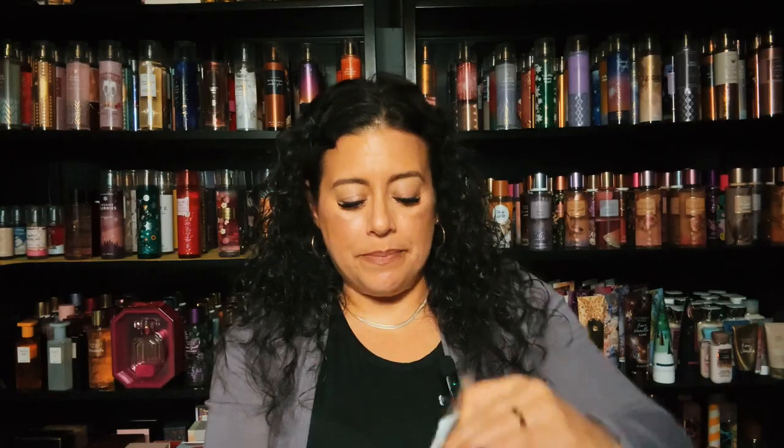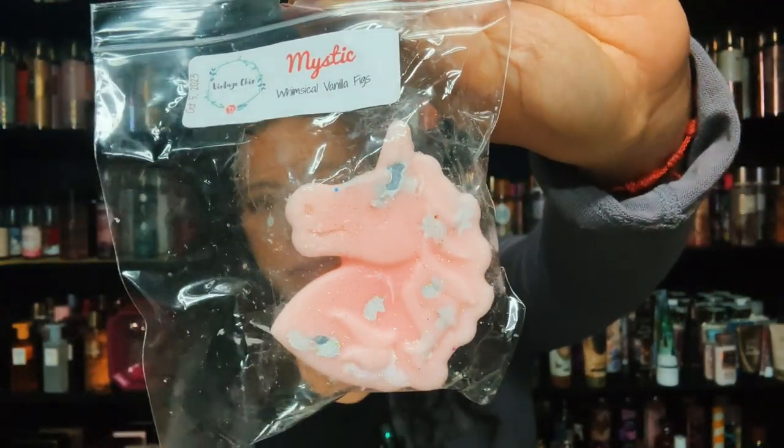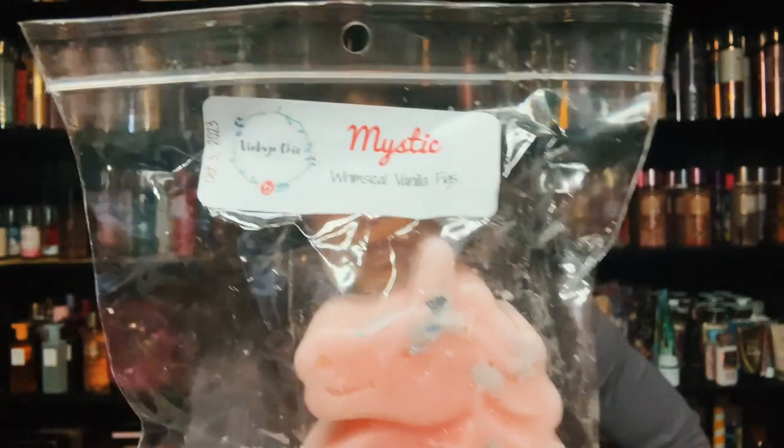I have Mystic, and it's whimsical vanilla figs. It's a pretty pink unicorn with chunky glitter and unicorn glitter in there. This is body care leaning. I'm not really getting much — it's kind of sparkly, whimsical vanilla figs. Pretty though, very very pretty. This would be nice for my bathroom or my kitchen — usually in my kitchen I do lemon, but anyway, that's Mystic.